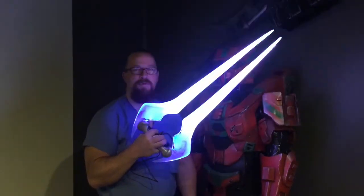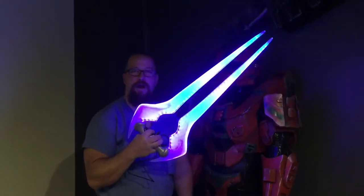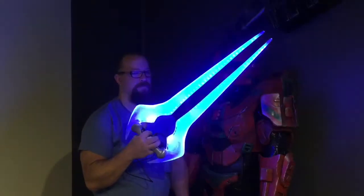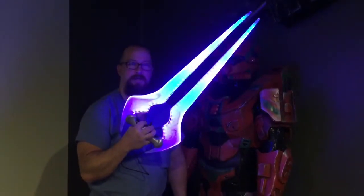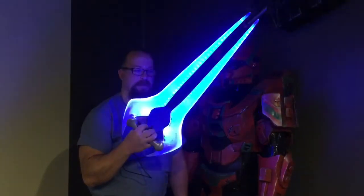Hey guys, this is my Halo energy sword — I finally got it done, just wanted to show it off real quick. It's ready for Dragon Con. I hope to make two more, maybe for sale, so if anybody's interested let me know.